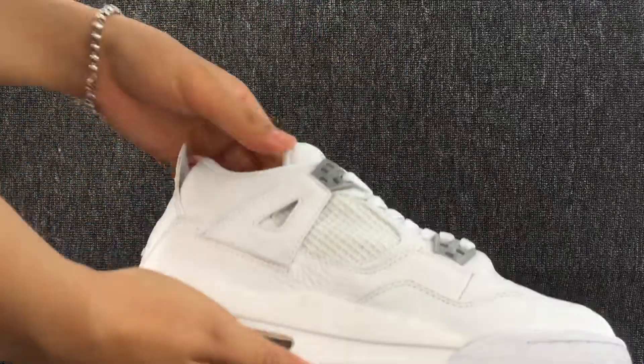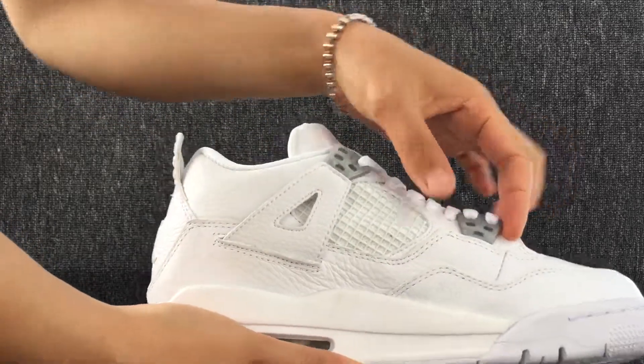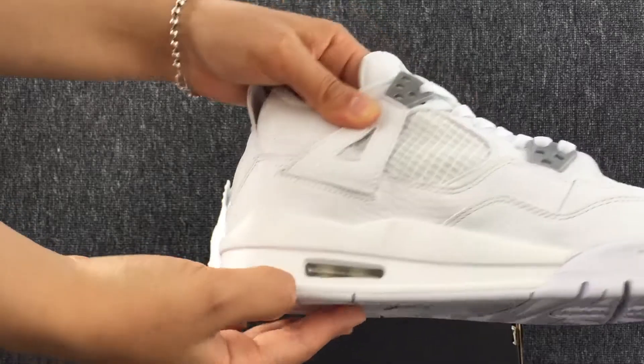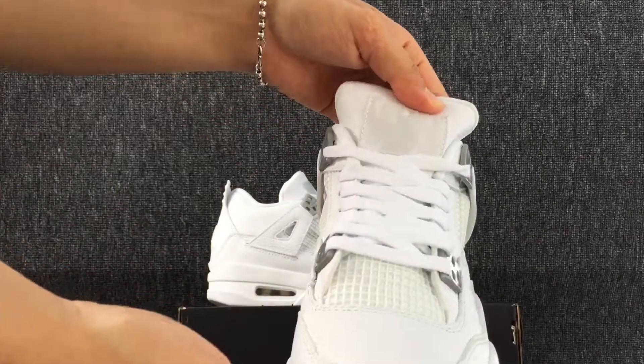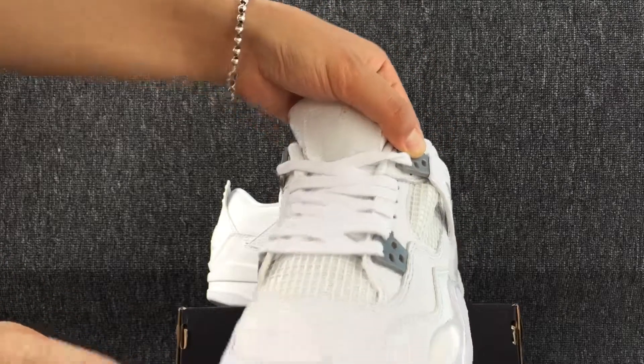This is the left shoe. The back. And the other side.